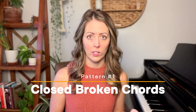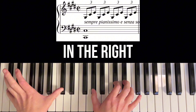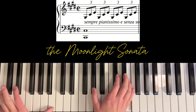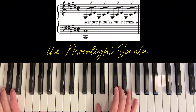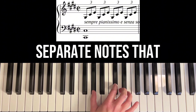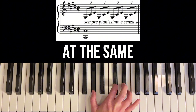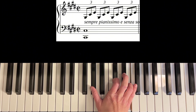The first chord pattern that's going to make sight reading ten times faster is closed broken chords. You can see here in the Moonlight Sonata we have closed broken chords in the right hand. What I mean by closed broken chords is that we have separate notes that are close together, and if you were to clump those notes together at the same time they make a chord. They're 'closed' because they are close together.